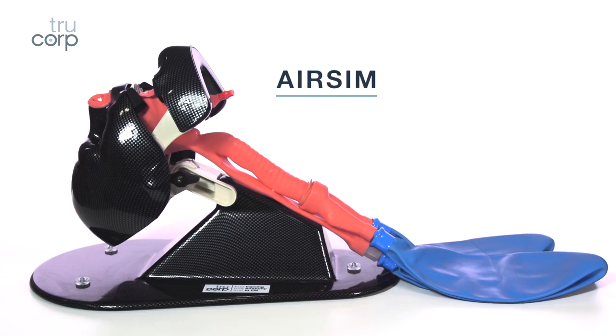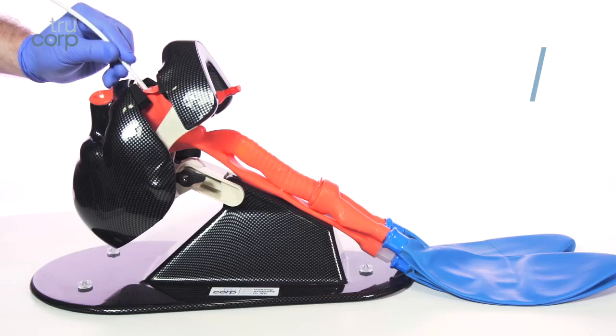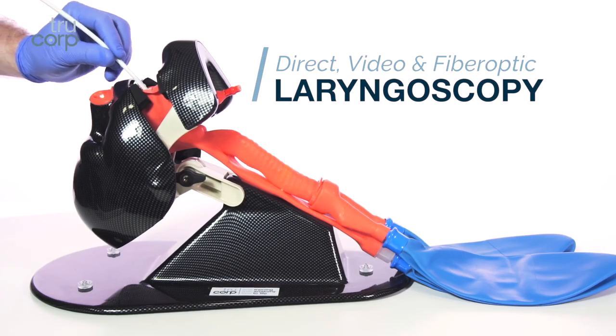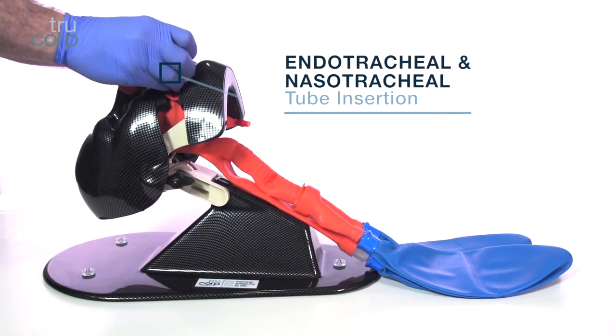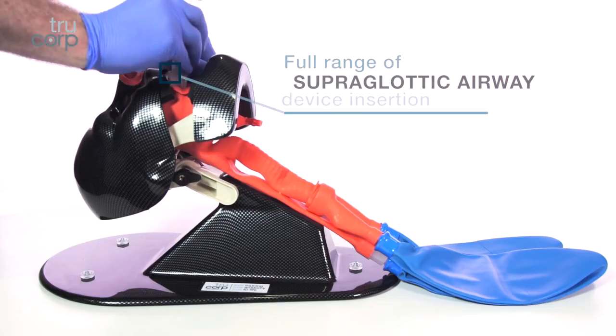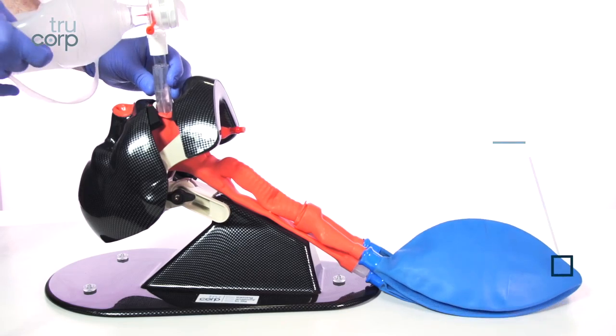AirSim, Naso and Oral Airway Management Trainer, suitable for training in awake fiber optic examination, direct and video laryngoscopy, endotracheal and nasotracheal tube insertion, full range of supraglottic device insertion, and single lung isolation techniques.